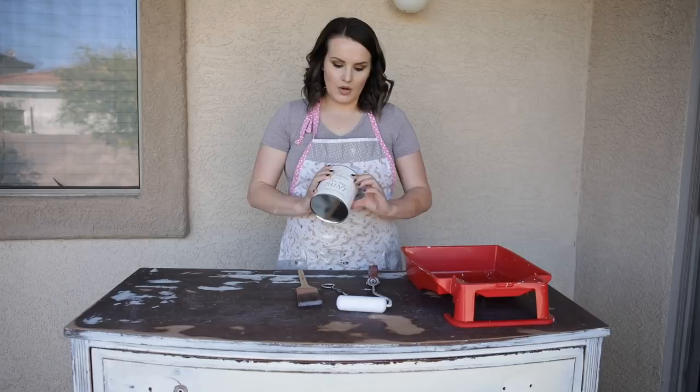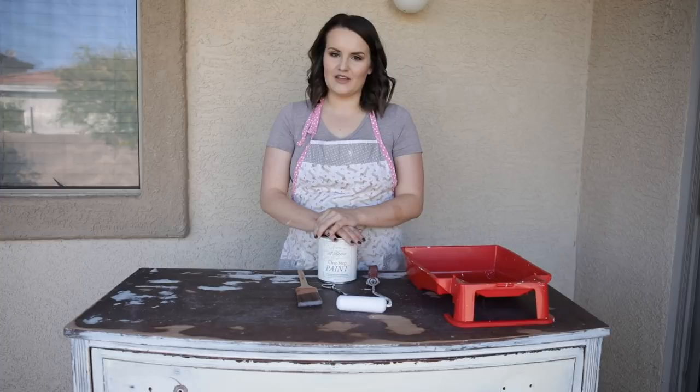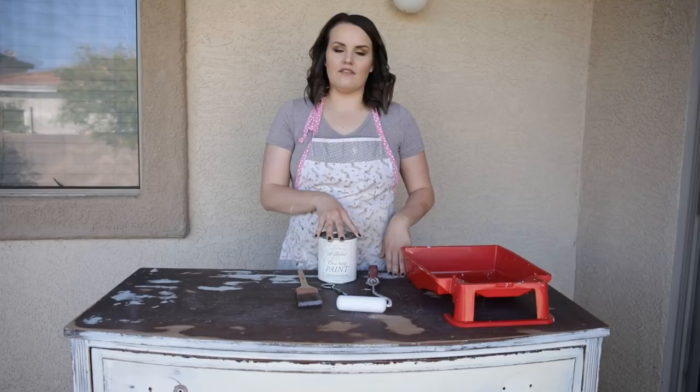Give this video a like if you enjoy it and follow my page for more farmhouse inspired DIY and decor videos just like this one. This is part of a series called An Introduction to Furniture Painting. Those videos are going live every Thursday at 6 a.m. Mountain Standard Time on my blog and YouTube channel. If you've missed them, I will link the playlist of all the videos I've already shared in the description of this video. So let's go ahead and get started.